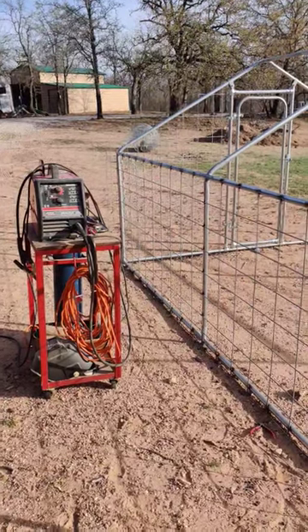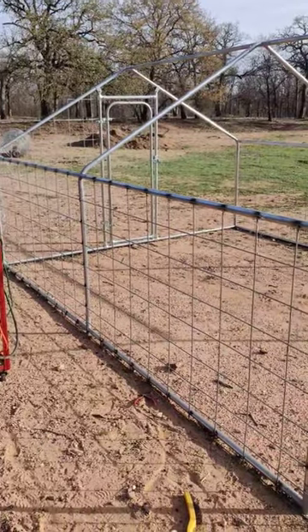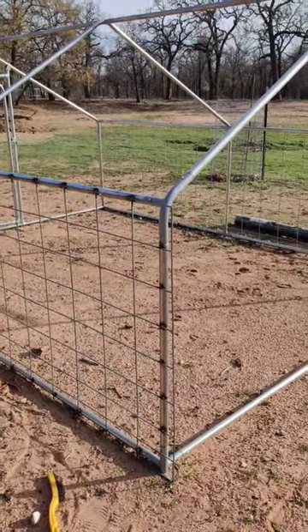I decided to spot weld the cattle panels onto the chicken tractor. I don't want to zoom in on the welds because I'm a little bit embarrassed of them, but it's bound to be better than a tie wrap or a piece of bailing wire, so it should work fine.